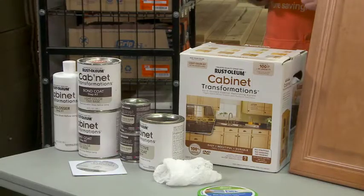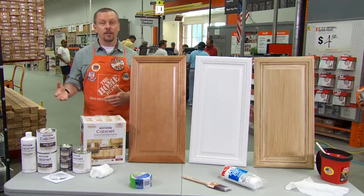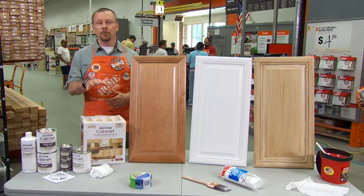Bottom line, it's a great value. It's a cost-effective alternative to certainly replacing the cabinets, but even refacing the cabinets. It's a simple four-step process.